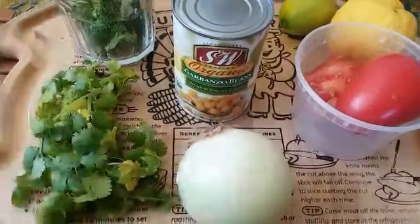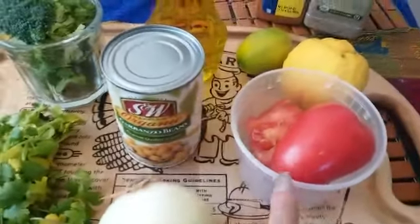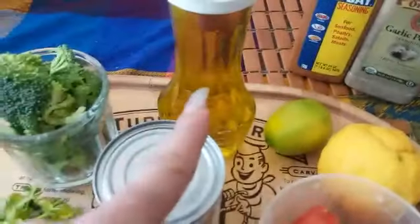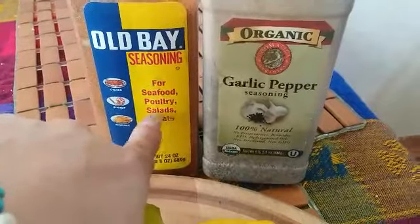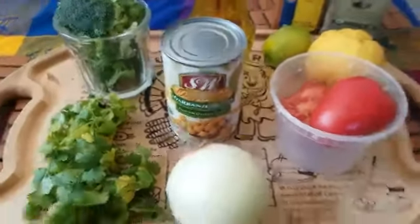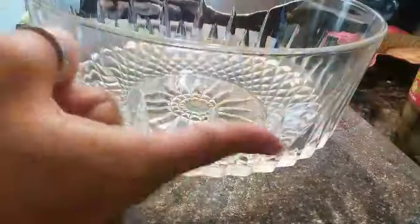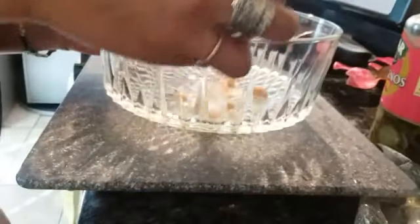For starters we're going to be needing an onion, some cilantro, a can of organic garbanzo bean or chickpeas, some broccoli, tomato, lemon, olive oil, and also whatever seasoning you desire. For me it's garlic pepper, all-bay seasoning for salads, maybe some salt and garlic salt. I don't have specific measurements — I just want to throw everything all together into a bowl.